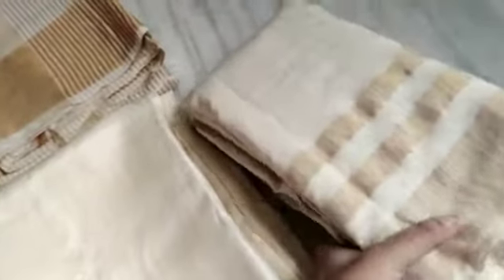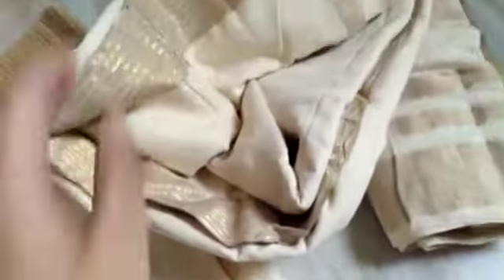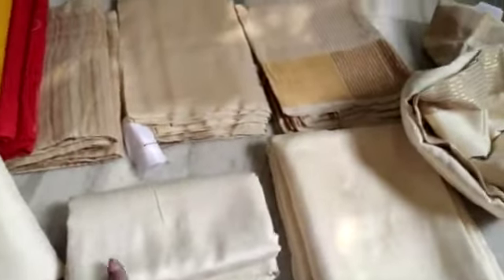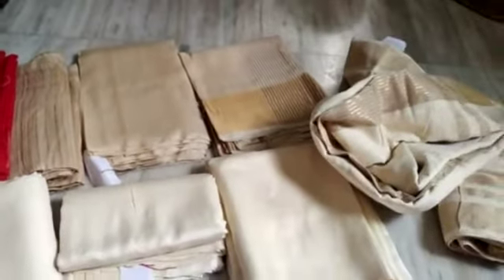The last is pure Tasar by Matka saree. This is pure Tasar by Matka — you can see the thread here and the texture. This is a beautiful texture and a bit thick saree. So these are all the original quality sarees — there is no mix-up.